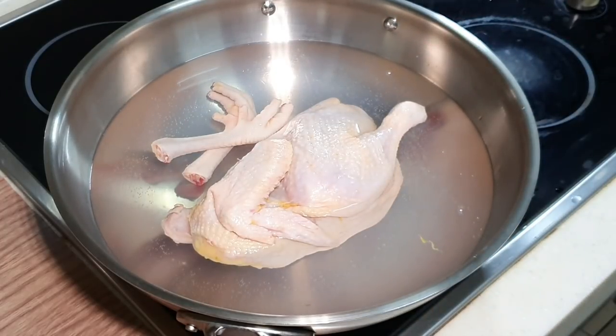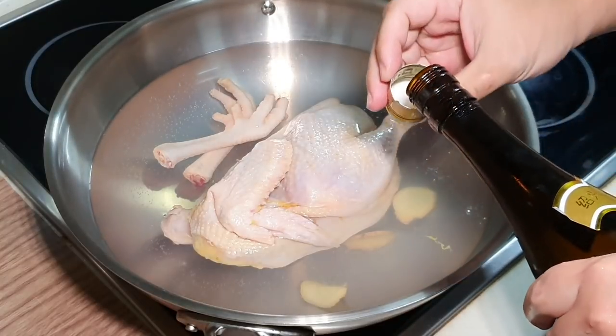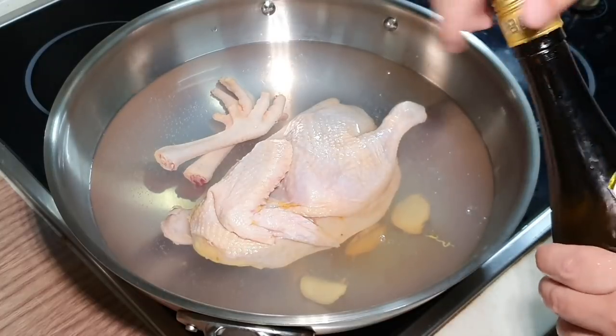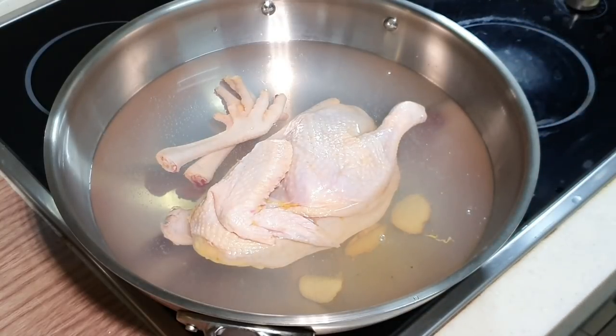Before it comes to a boil, add a few slices of ginger and a little bit of Shaoxing wine — this will help to remove the gaminess. If you don't take wine, just omit the wine part, don't worry. I'm going to bring this to a boil and let it boil for a minute or two, then it's done.